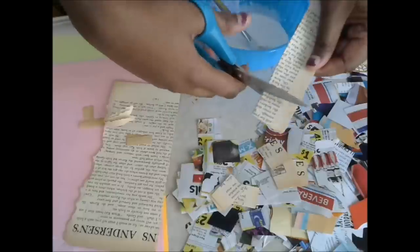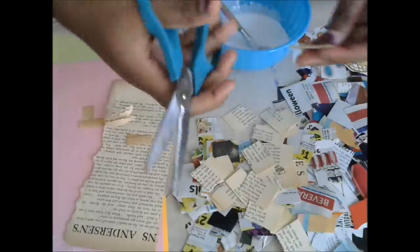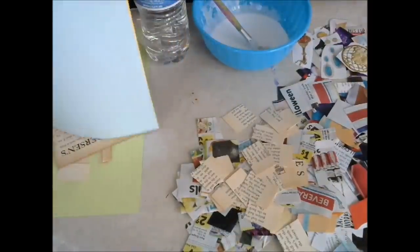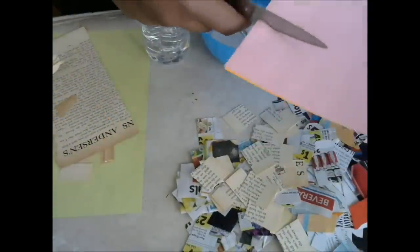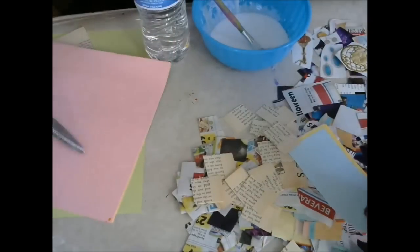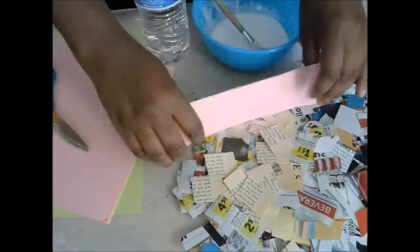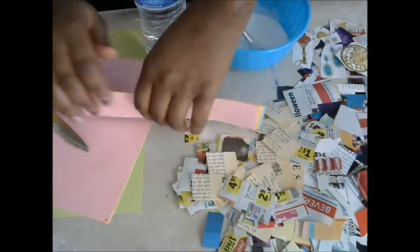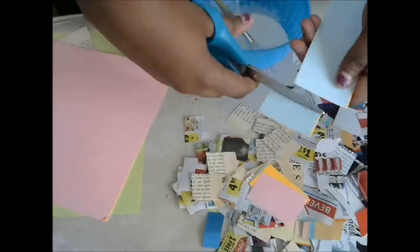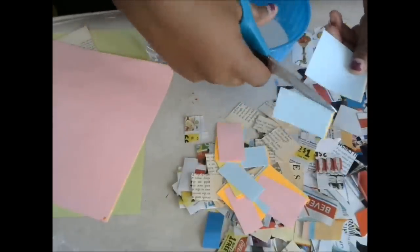So you just cut it in strips, however long you want, and you just have these great little strips. You can use construction paper — this is just colored copier paper because I wanted to add a little bit of color. I also used ads from the grocery store, which I made my recycling flowers out of, and those turned out beautifully. I'll put a link if you want to see that. So all you do is just cut up a whole bunch of paper just like that.